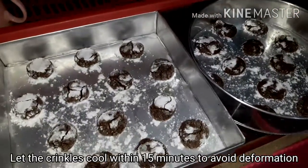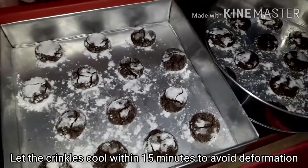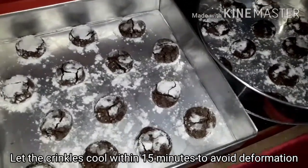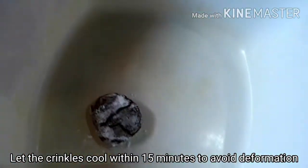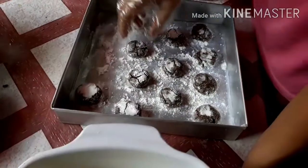Palamigin mo ang ating crinkles within 15 minutes bago ito i-transfer sa lagayan. Kasi ang mangyayari ay madideform yun. Tingnan nyo — ito po ay naipalamig namin ng 15 minutes. Mas matigas na siya. (Let the crinkles cool for 15 minutes before transferring to a container. Otherwise they will deform. See — this one has cooled for 15 minutes and it's now firmer.)